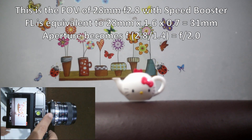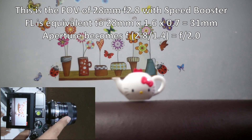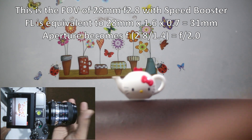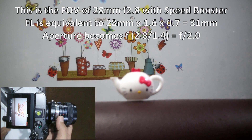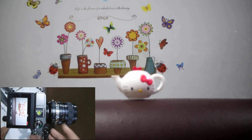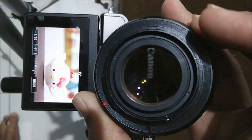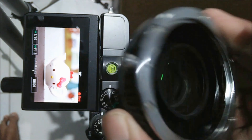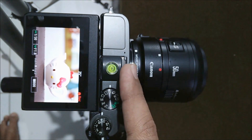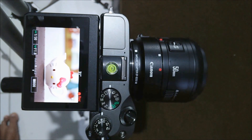With the speed booster, this 28mm lens will act as more or less 28mm. Your camera will behave like a full frame, and you will get a very wide angle lens with a fast aperture — it will become f2 instead of f2.8. So basically, even though it is manual, this speed booster is pretty useful to increase your aperture and also make your camera act like a full frame. Thanks for watching, please like and subscribe.